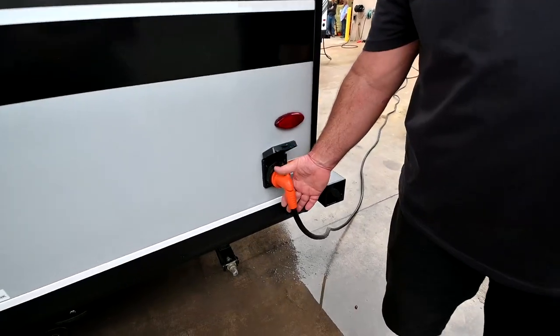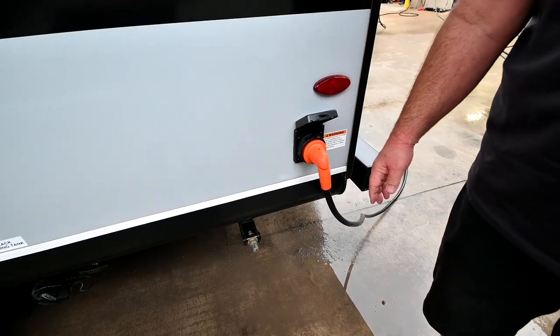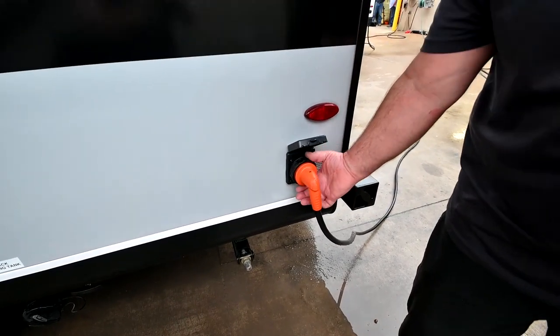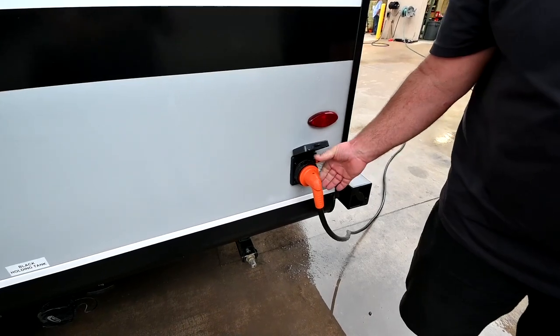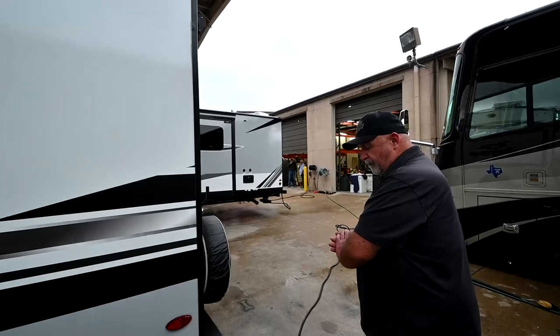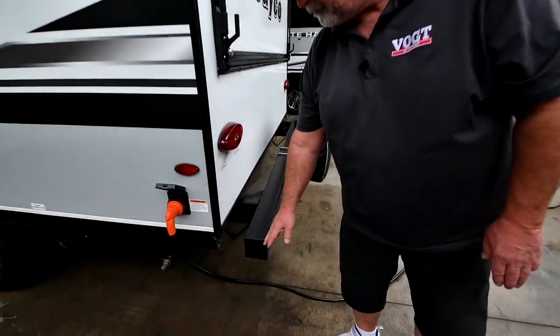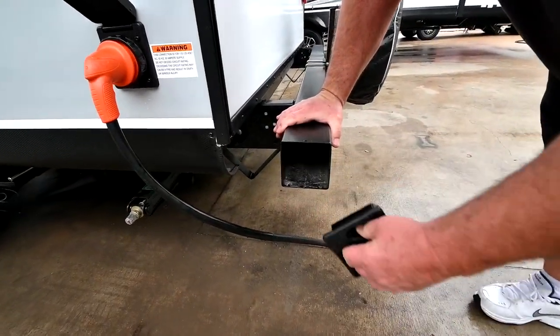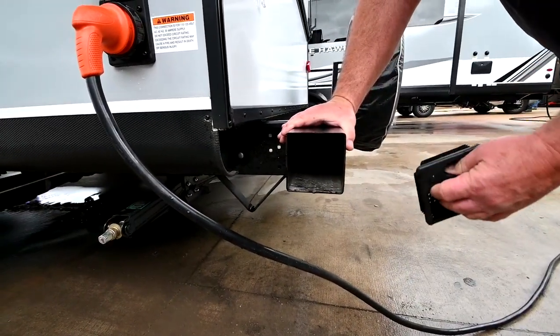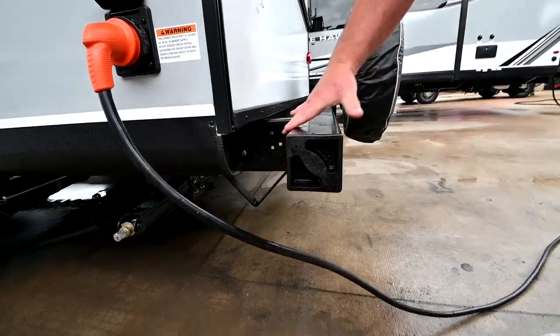This is your 30-amp power cord. It's going to go home with the trailer — it's the 30-amp — and it just has a little collar right there that screws on to help hold it. The sewer hose I was talking about — this cap pulls off and that hose will slide in there, then put your cap back on. That's a nice place to carry that.